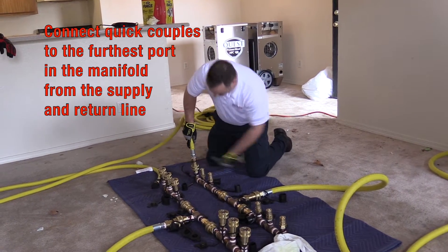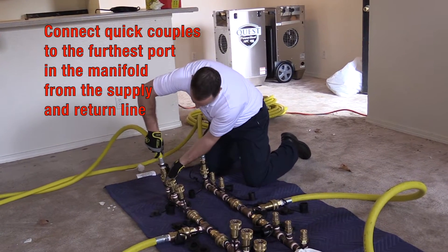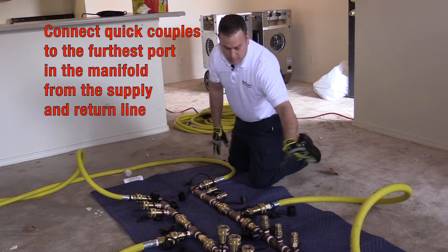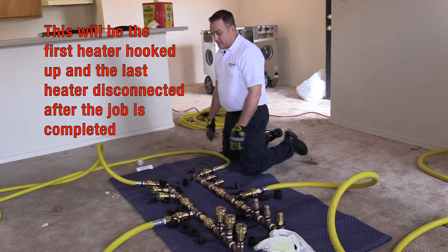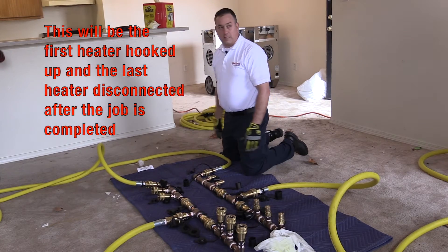Connect the quick couples to a port in the manifold. To make it easy, I like to use the furthest port away from the supply line and the return line. That makes it easier to know which one I need to disconnect last, because this is going to be the first heater I hook up and the last heater I disconnect.